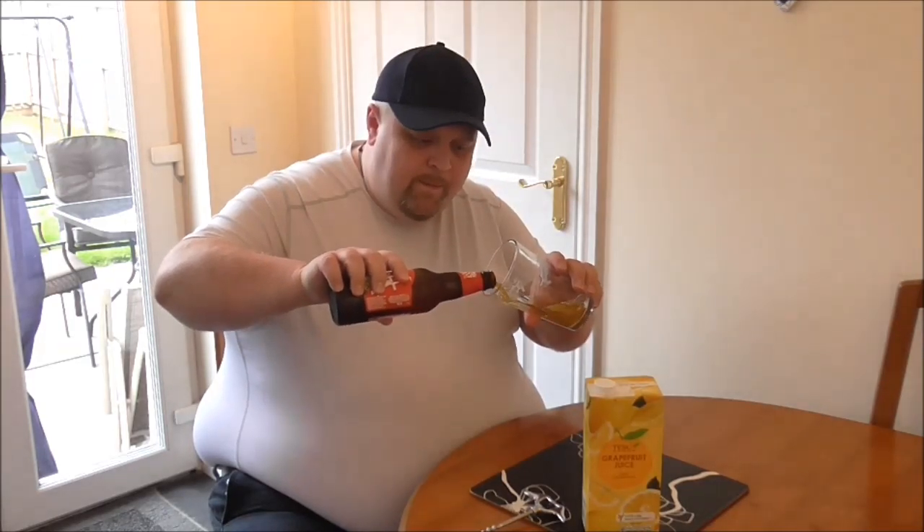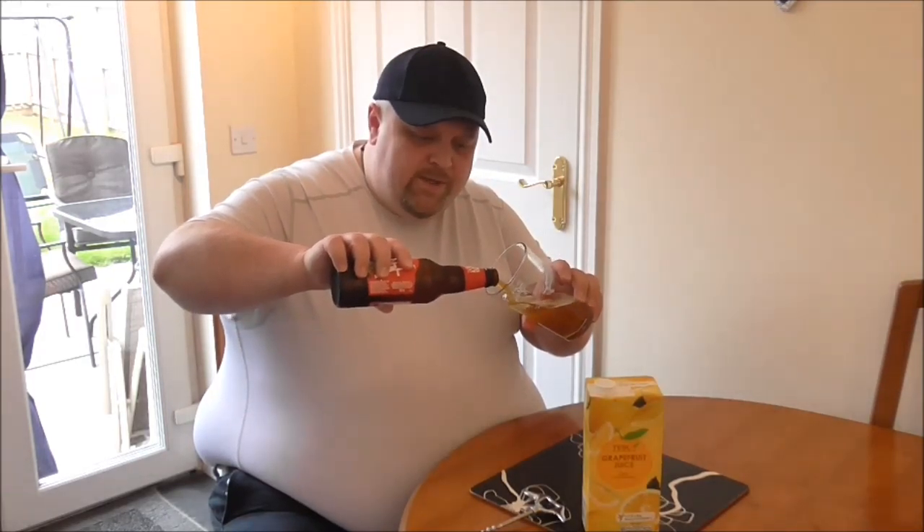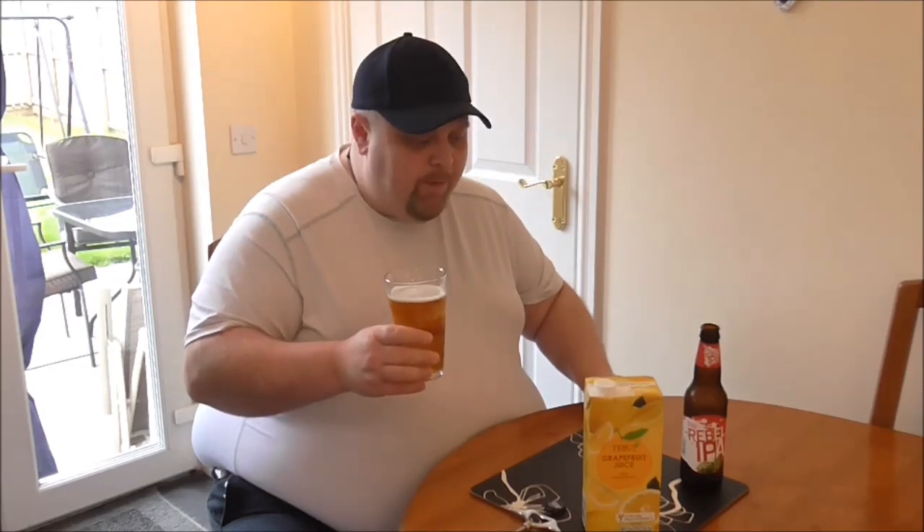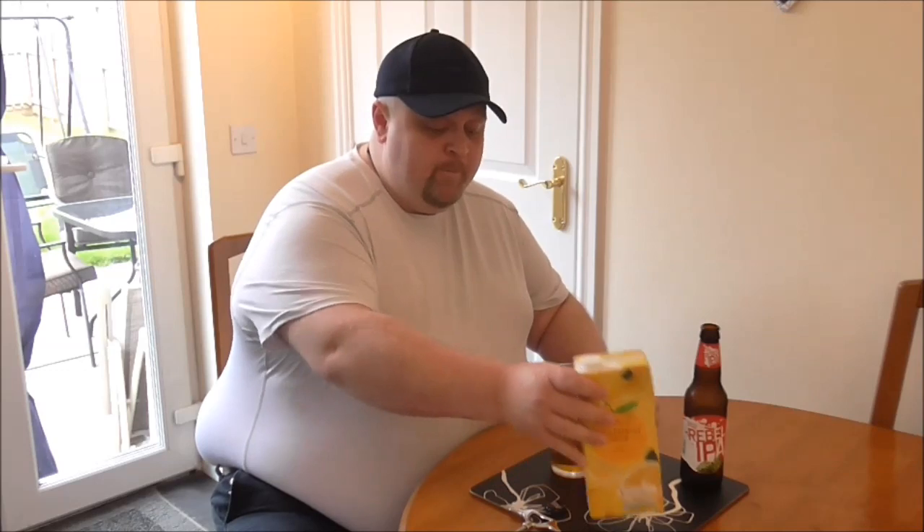Now, I've no idea how much grapefruit juice to put in, so what I'm going to do is I'm just going to pour the beer into this glass. It's not bad. Now, I'm going to shove some grapefruit juice into it.